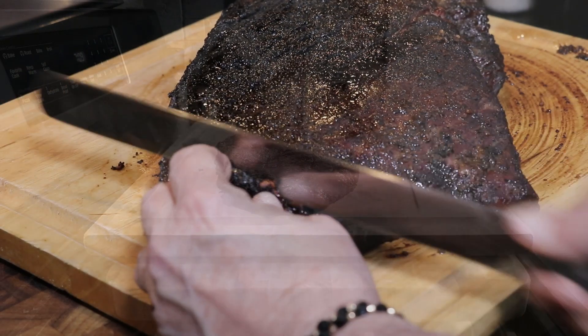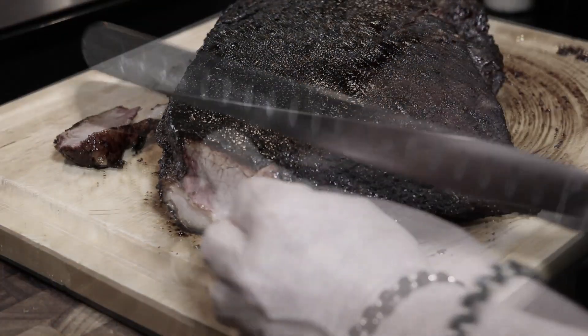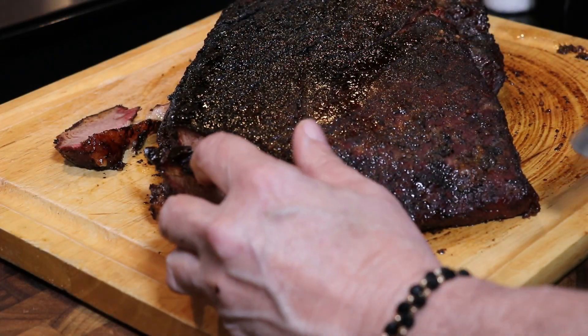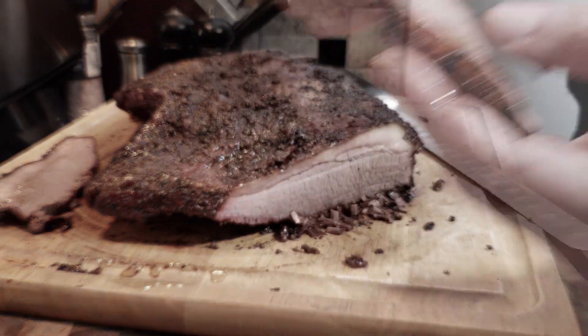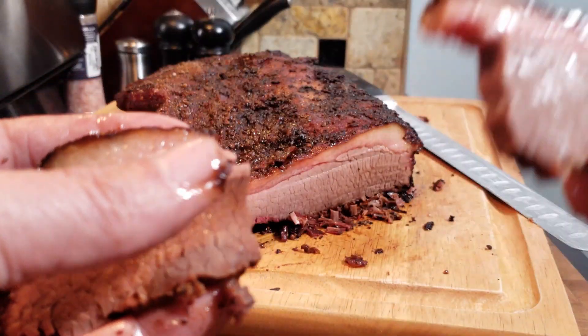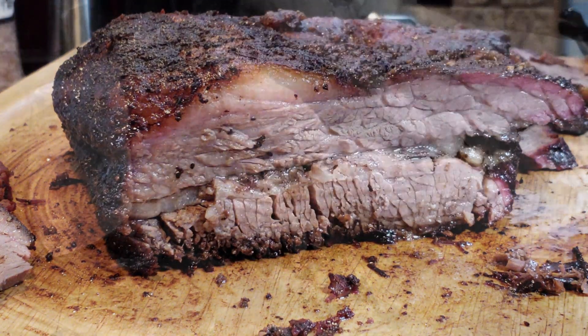We want to cut this against the grain, of course. Look at that nice color on the brisket — that is nothing but flavor. Nice pull-apart. That fat cap is looking mighty fine at about a quarter inch thick. Not the most moist one I've ever cooked, but not bad at all.